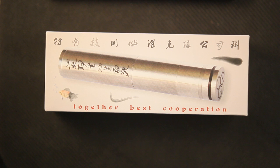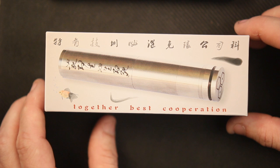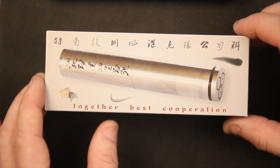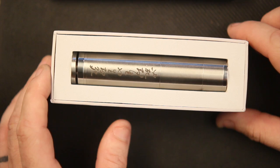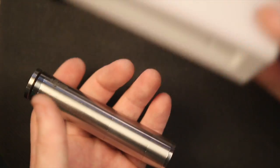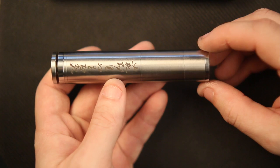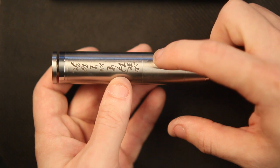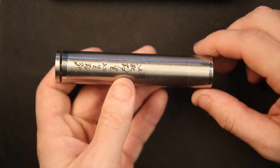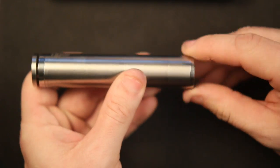Here we have the Turboship V1 in the box from Together Best Cooperation — I love the way they spell that. So, Tobacco Turboship V1: open the box, here we have the mod fully assembled, engravings facing up, looks really nice. Dumping that out, here we have all its pieces. It's a standard modular mod with separate tubes that screw together: an 18500 sleeve, an 18650 sleeve, and the main sleeve which houses the 18350 battery. You've got a top cap with airflow slots and a bottom cap with engravings and a lock switch.